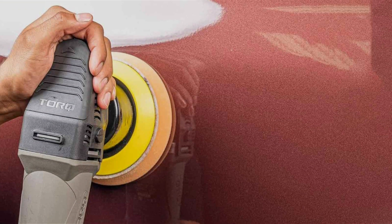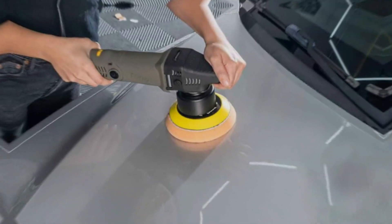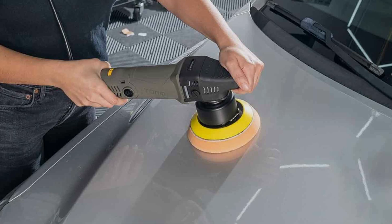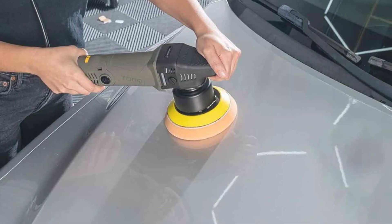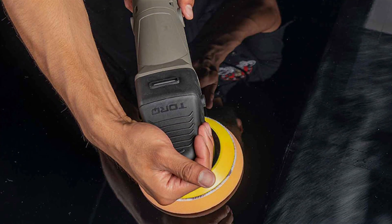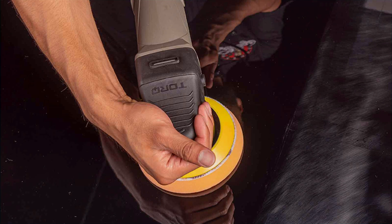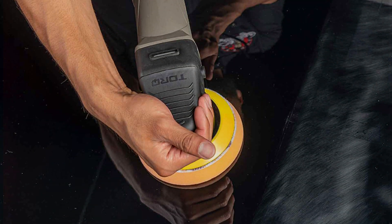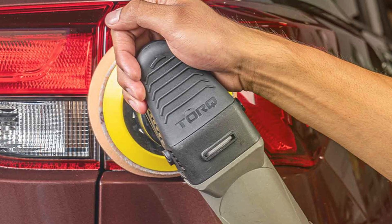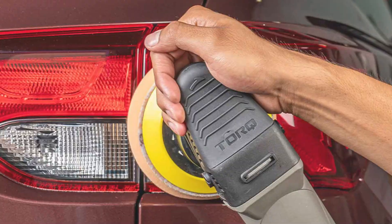Crafted from high-quality materials, the Chemical Guys Torq is built to last. Its durable construction and premium components guarantee long-term reliability even in the most demanding environments. With its advanced cooling system, the Torq ensures consistent performance without overheating. Despite its professional-grade features, the Chemical Guys BUFF 503X Torq remains competitively priced, offering exceptional value whether you are a DIY enthusiast or a professional detailer looking for showroom quality results.